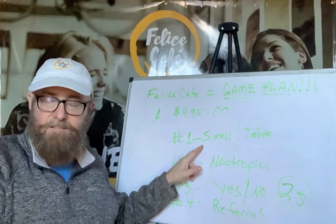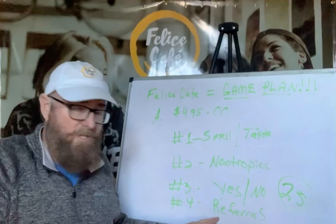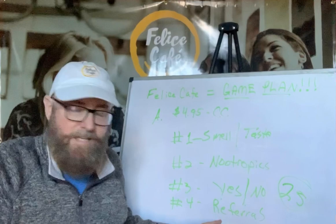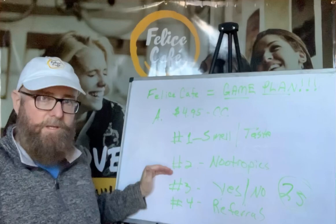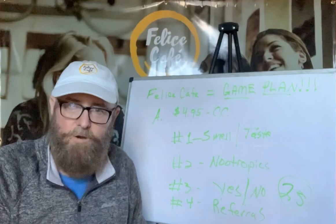So — do you have $4.95 to start your own business and try a sample of our coffee? Yes or no. Everyone's got five bucks. Once they get it: did you like the smell or taste? Yes or no. Did you feel it in 30 minutes to a couple hours? Yes or no. Regardless — do you know of anybody at work that drinks coffee? Do you have anybody in your family that drinks coffee? That's it.